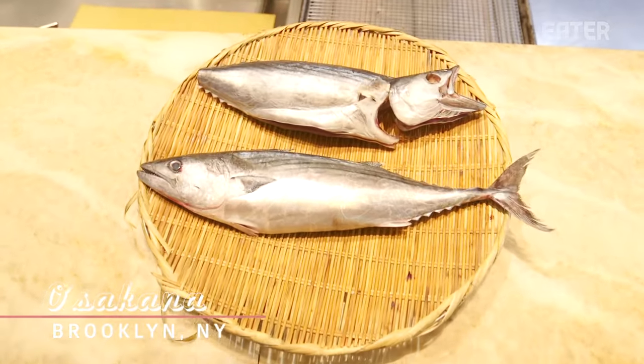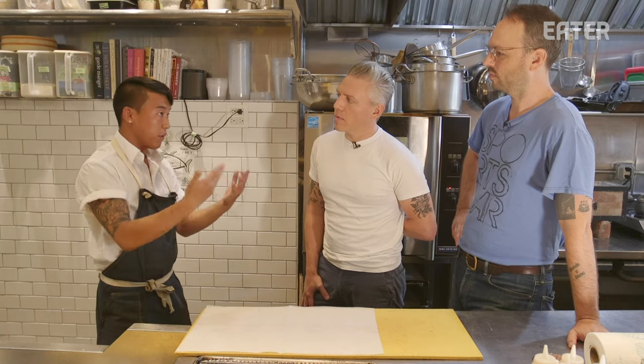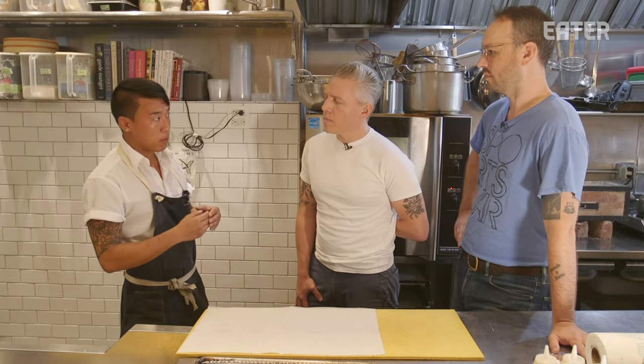You dry-aged fish? Hell yeah, we dry-aged fish. It makes it more tasty. I didn't even know that was a thing. It's commonly practiced in Edomai-style sushi. They control how the fish is killed. More amino acids are developed — just like what happens when you dry-age beef, more umami is what gives it that quote-unquote beefy kind of flavor.